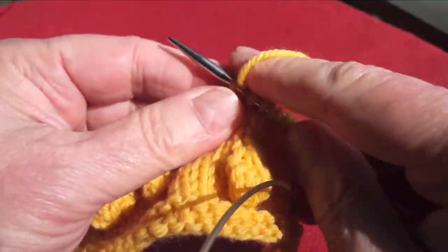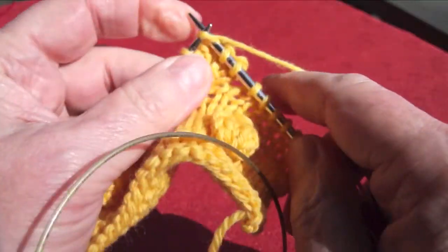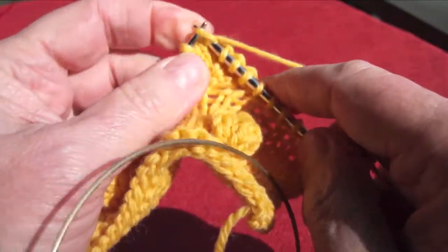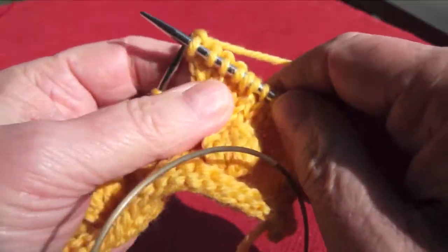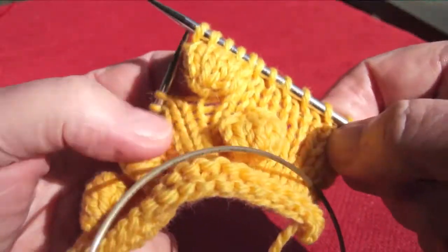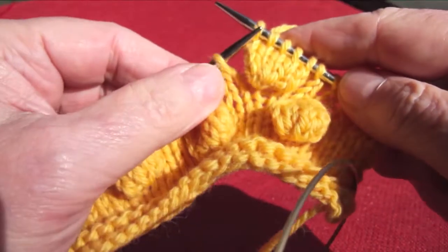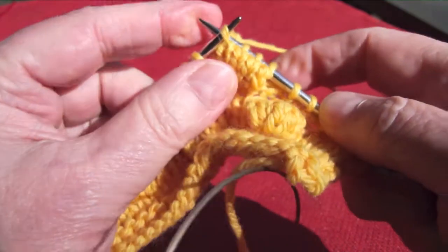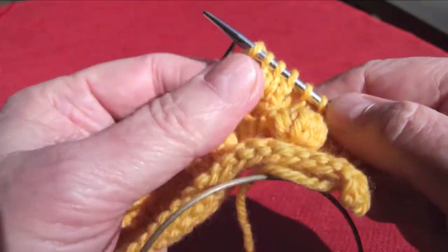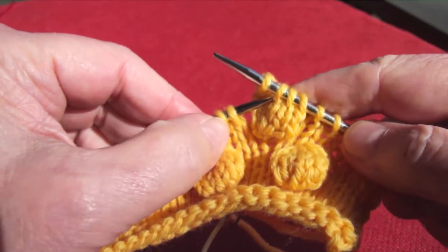Turn it back for one final pass of knitting. If you wanted your bobble to be a little smaller, you could knit only four stitches instead of five, or cut down on the number of short rows. Now you can see that you have this little flap that is separated. Simply come into the fourth stitch with your left needle and bring that stitch over as if you were binding off.